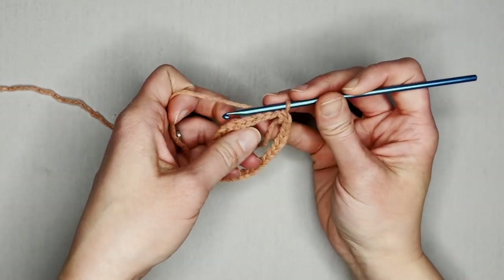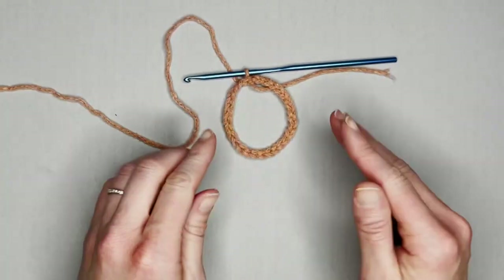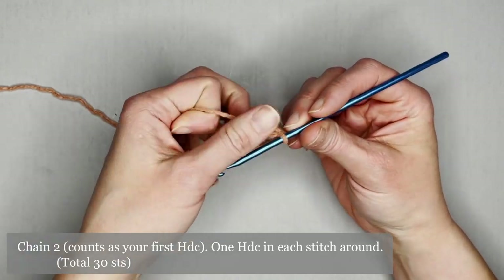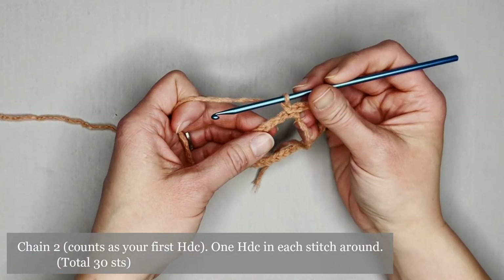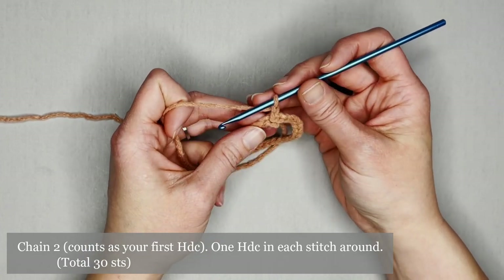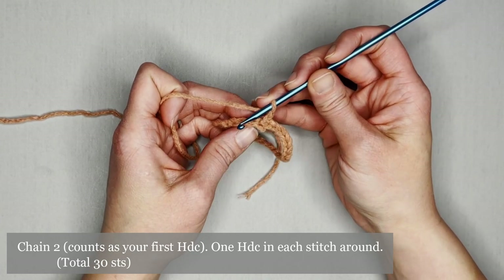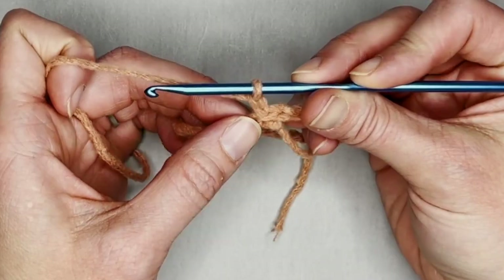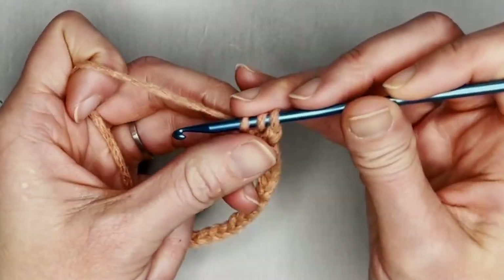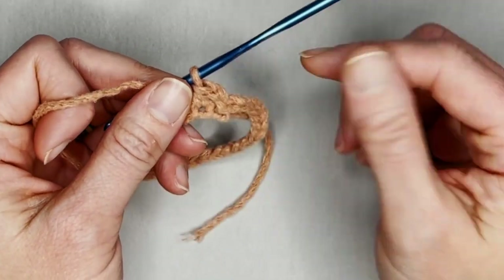Now we have a ring to work off of. For row one, begin by chaining two — that chain two counts as your very first half double crochet, taking over the space of the chain stitch we slip stitched into. Make one half double crochet in each stitch all the way around. You should end with a total of 30 half double crochets.